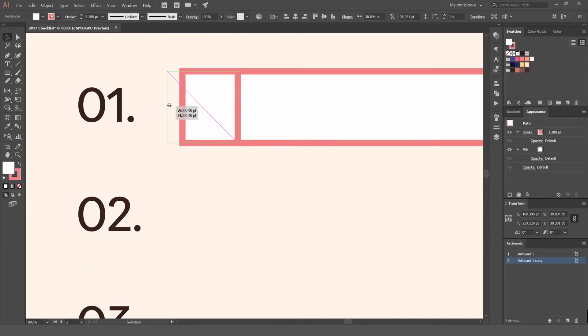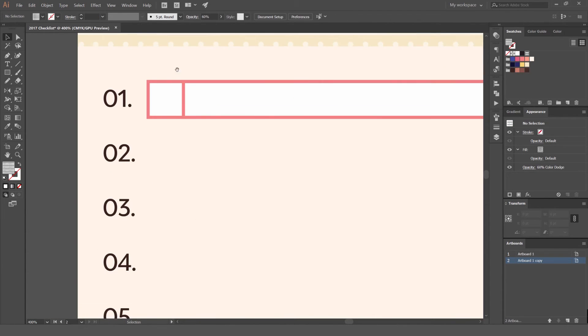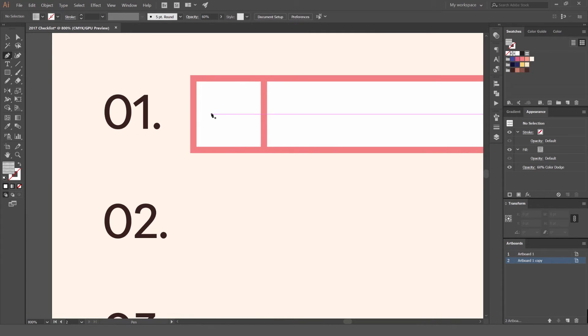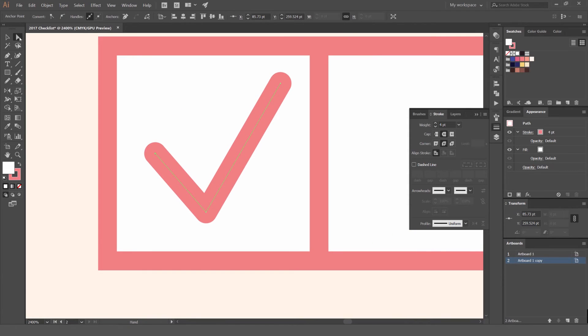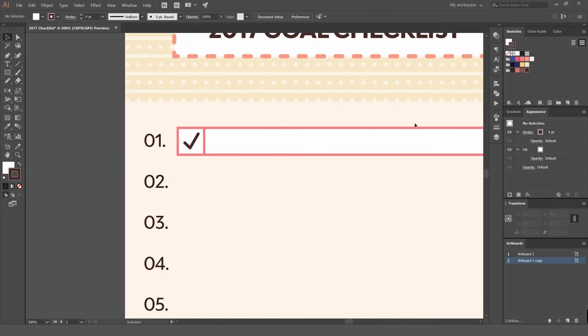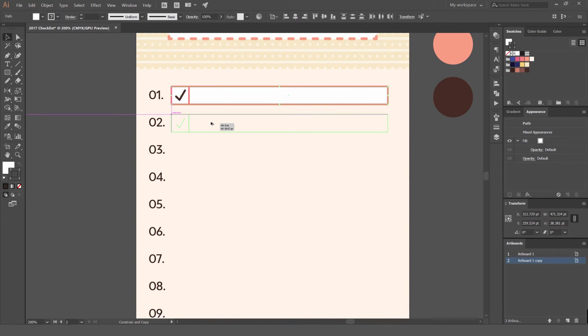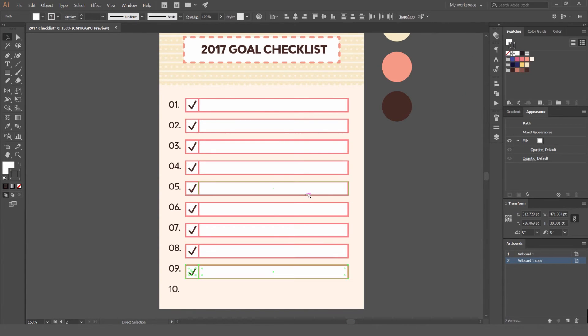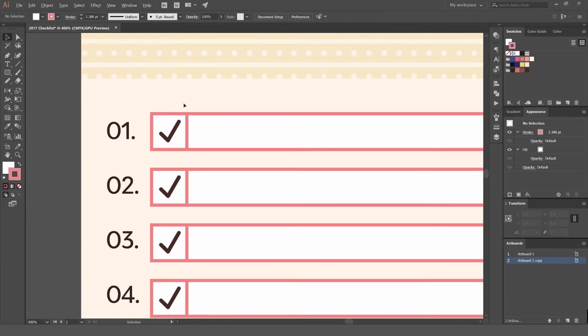Drag it out holding Alt to make it a bit bigger so everything is even and nothing is hanging out. To create the tick, press P for the pen tool, just click — it doesn't have to be perfect. Copy that and round it off, make it a bit bigger. Use the direct selection tool in the top left to adjust and refine the shape. Change the color to brown. Hold Alt/Option and drag to copy all the boxes, with Smart Guides snapping into place, then press Ctrl+D or Cmd+D to copy all the boxes downward.